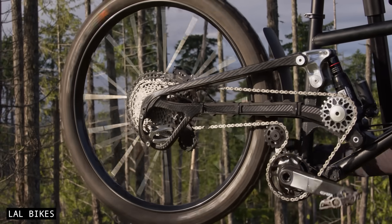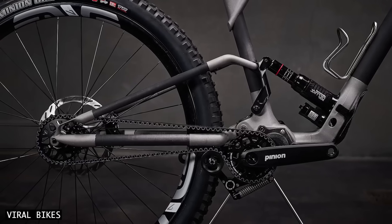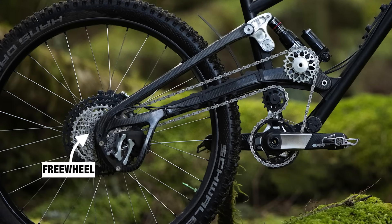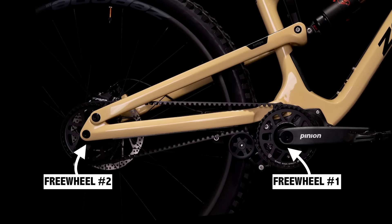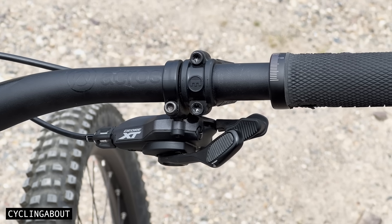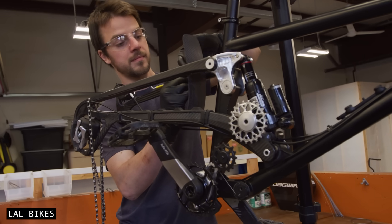Moreover, Supre Drive allows for gear changes under a full pedal load, a feature that sets it apart from gearbox drivetrains, which require a slight reduction in pedal force. Additionally, Supre Drive offers faster drivetrain engagement, as it only has one freewheel. In comparison, gearbox bikes feel more sluggish, as they must engage one freewheel at the gearbox and another at the rear hub. Beyond performance, Supre Drive is mechanically simple and easy to maintain — gear adjustments are made at the shifter, and replacement parts like chains and cassettes are easily found at most bike shops. There's also no need to send away components for maintenance, unlike with a gearbox.